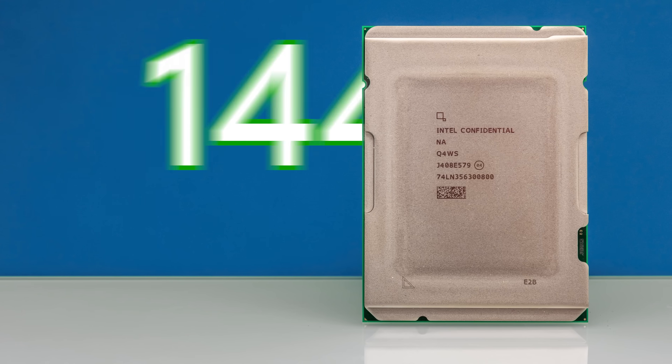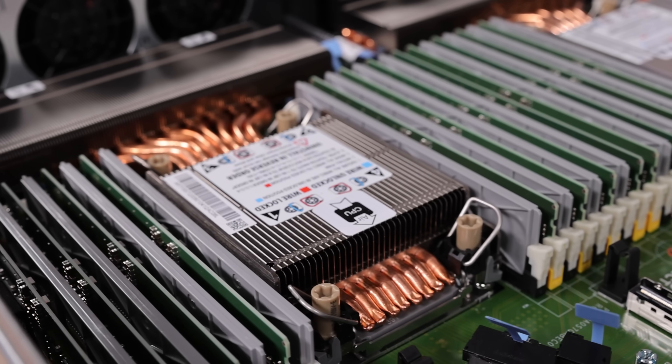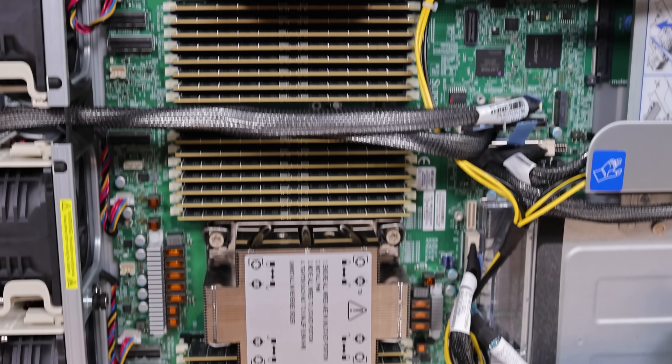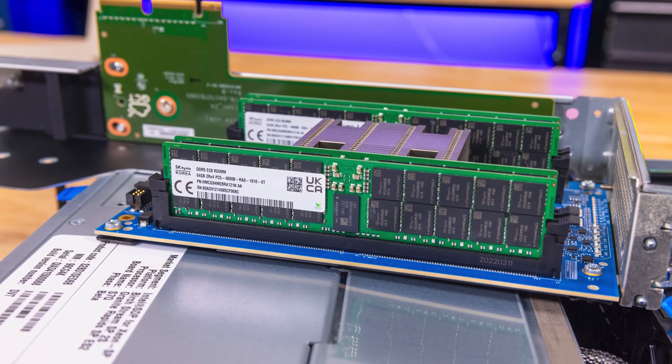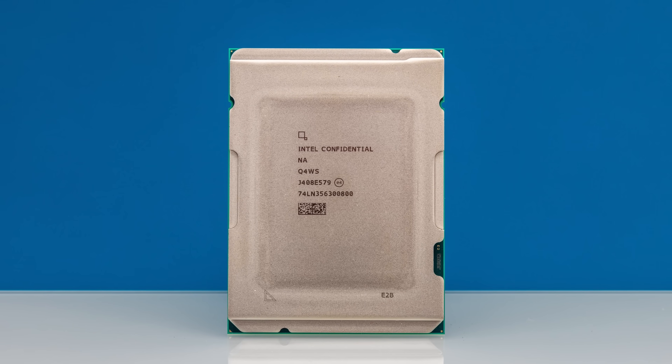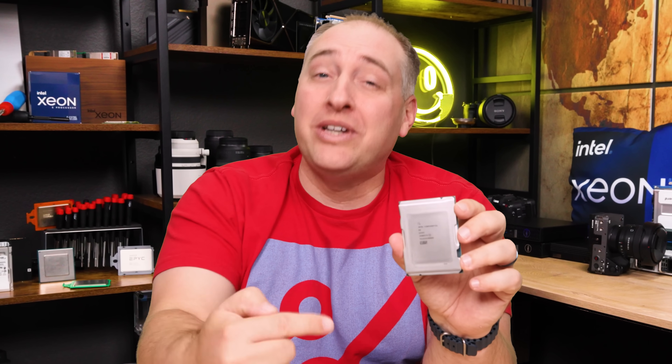Intel's newest Xeon has 144 cores at under 2 watts a core. It has more PCIe Gen 5 lanes. You can add memory to it by just plugging things into PCIe slots. There's onboard acceleration and so much more. We have a ton to go over today because these things are going to redefine what servers are, so let's get to it.